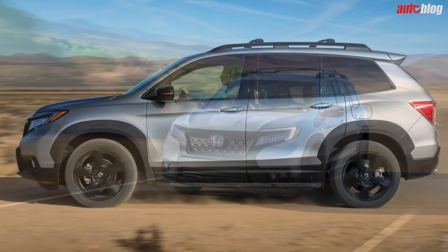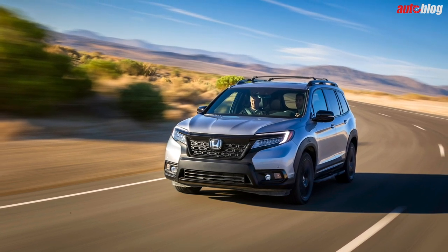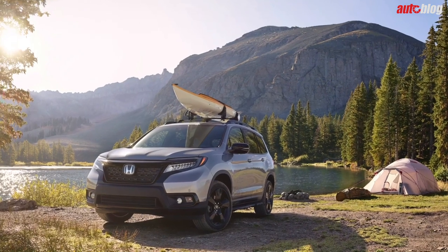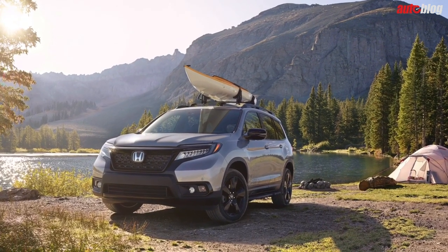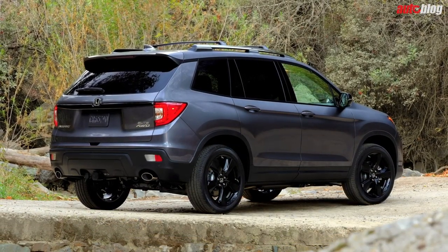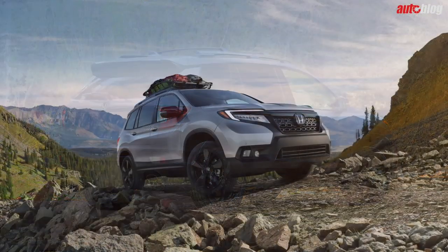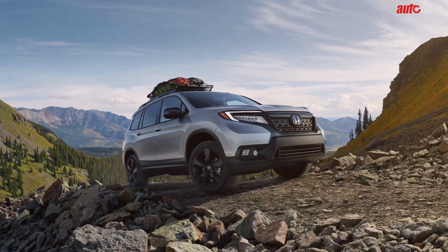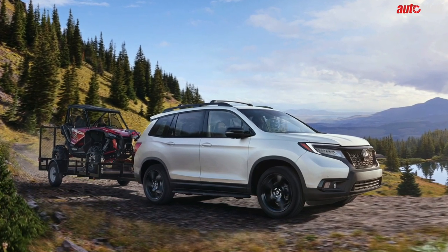Honda claims this gives the Passport greater off-road ability, akin to more off-road-focused, body-on-frame SUVs — we'll be the judge of that. Since it shares so much with the larger trucks it's based off of, the Passport also gets respectable towing ratings. If you opt for all-wheel drive, you're able to tow up to 5,000 pounds. The Passport also rides an inch higher than the Pilot, giving even more credence to the utilitarian slant.